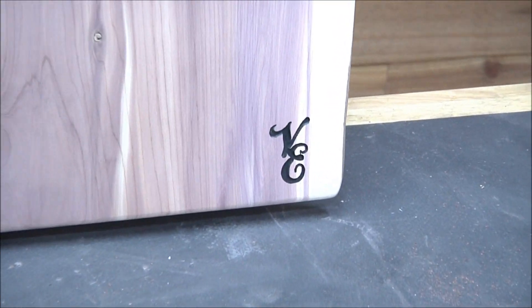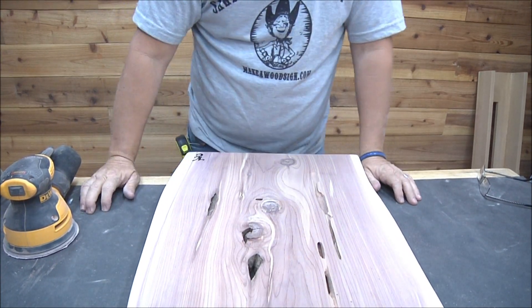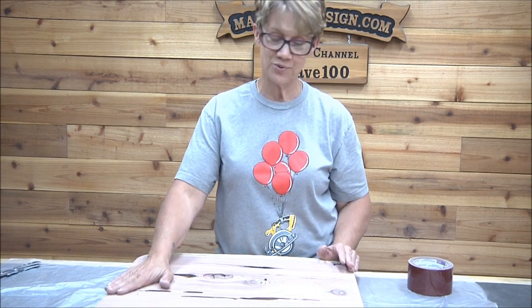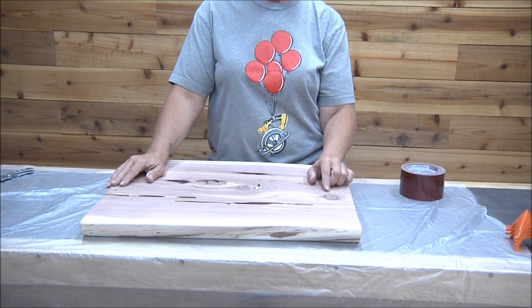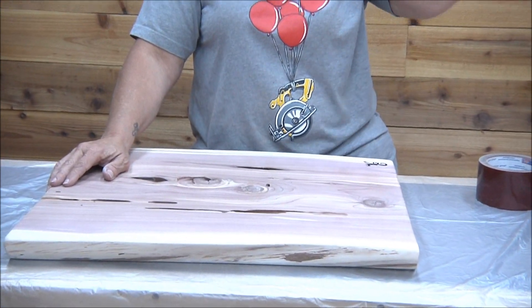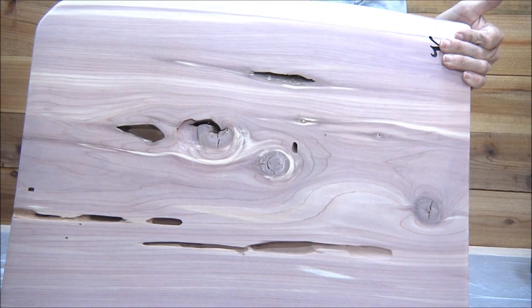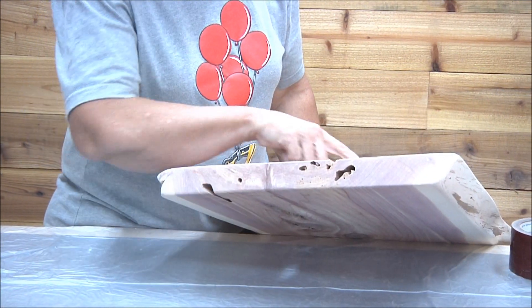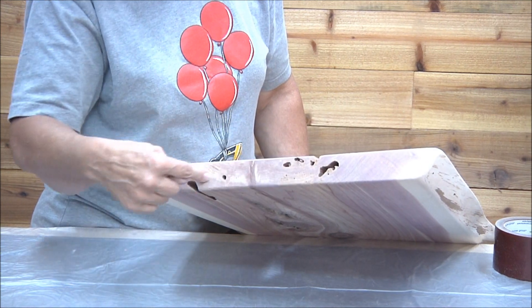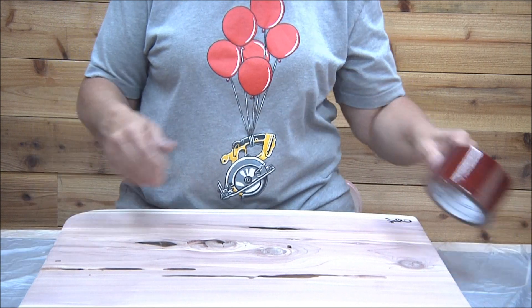All right, so we'll come back in just a minute and get ready to do some pouring. We're back — most of the prep work is done and this thing's about ready to be poured. What I'm going to show you is how we have to tape it, because all these holes go straight through. If we start pouring, the resin is going to go all over the back of the board and come out these holes. I'm going to show you what we've got to do to get it prepped and ready.